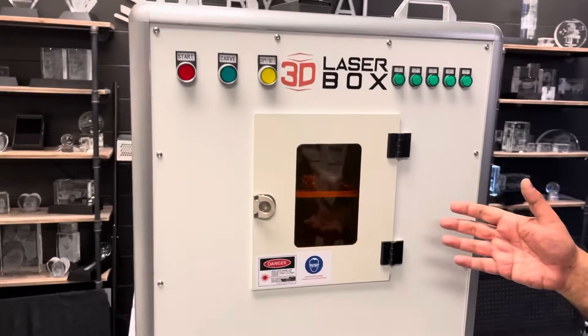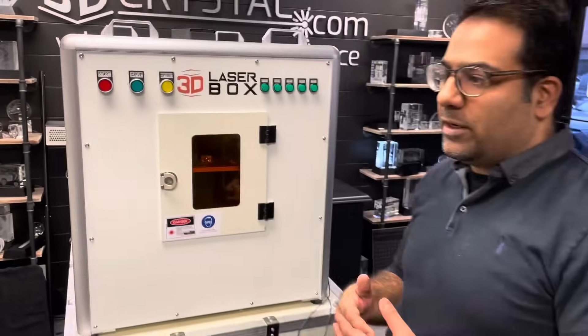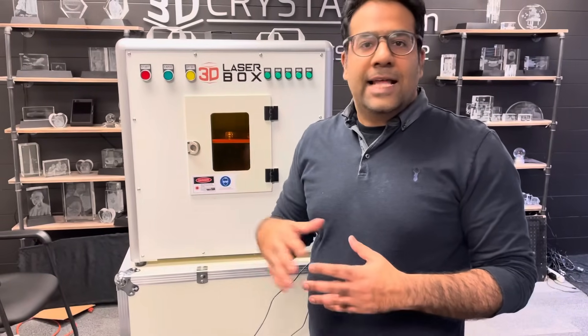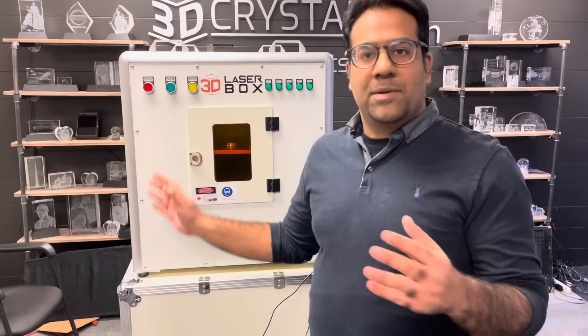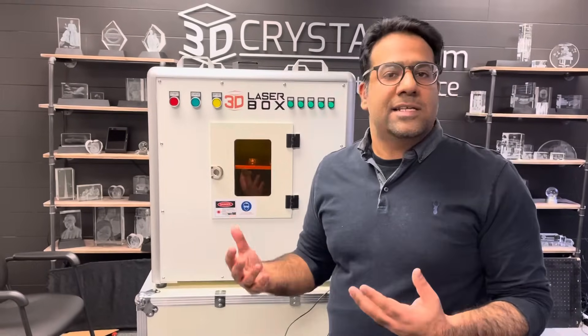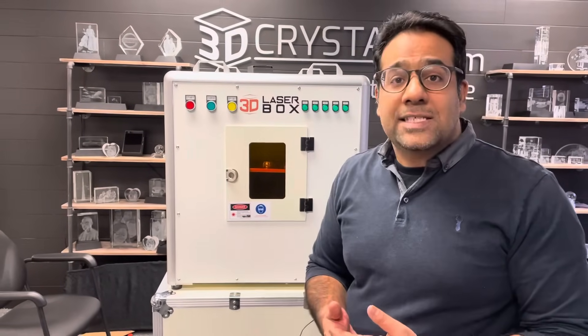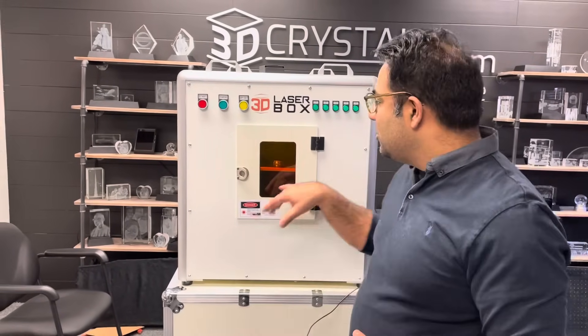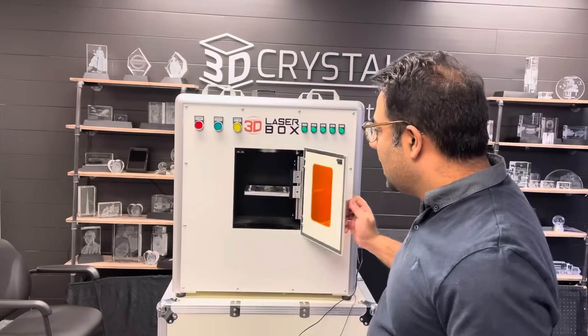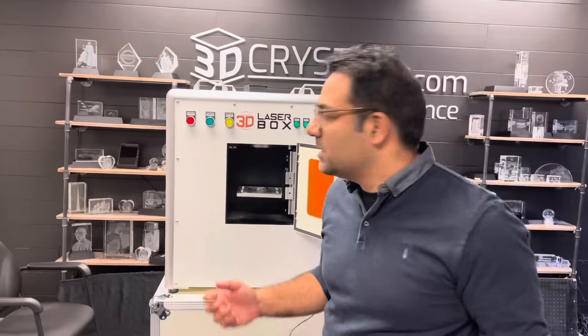Before you press carve, this is where they took the 3D photo and the edit — you were able to see the preview. They don't have to pay for that, so all of that can be part of the 3D experience. Once they've gone through that experience and they see a nice smile and they're happy with it, at that stage you take payment, then you put the crystal in, press carve, and it's done. You can see that took like 15 seconds.